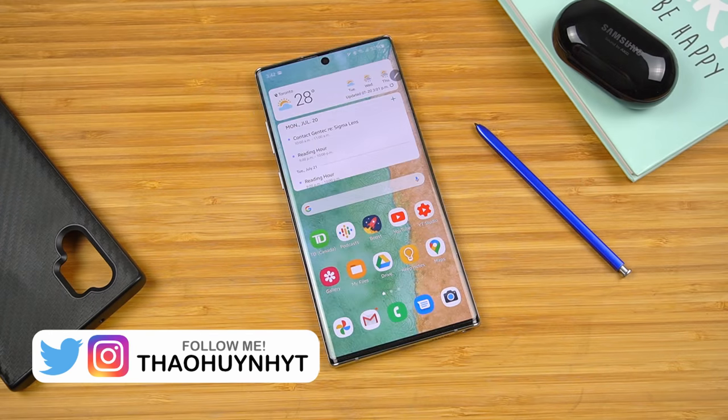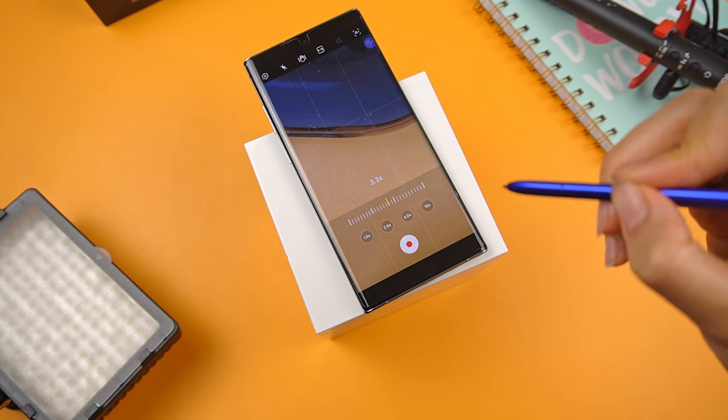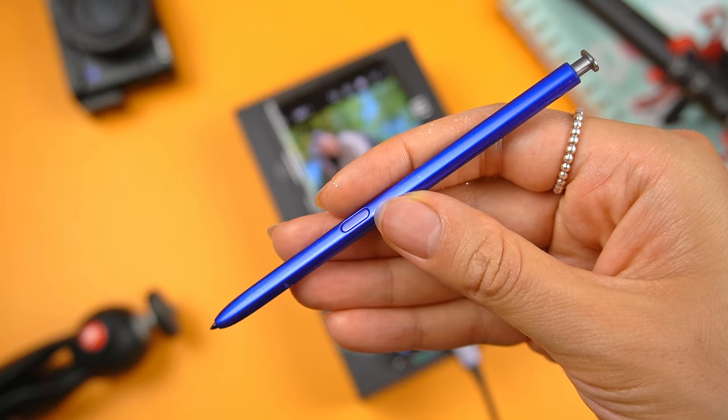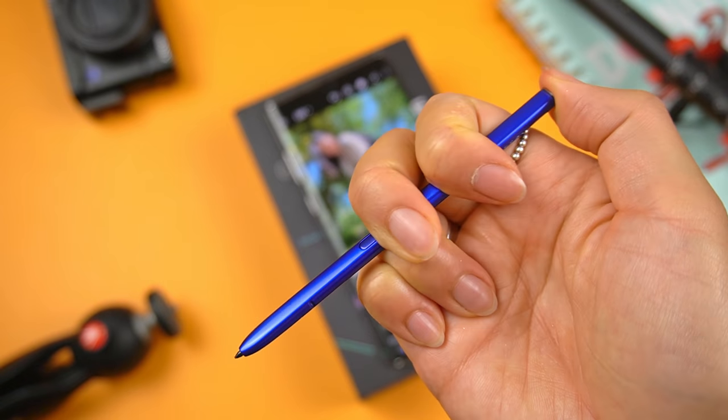Hi everyone, Tao here. I've been using the Note line for two years now, so you know your girl's got some experience under her belt. There are tons of things you can do with the S Pen, but how many of these things are actually practical for everyday use? In reality, there's only a handful of things I use the S Pen for regularly. So if you're curious, let me walk through how I personally use it and maybe it might give you an idea of how you might use it.